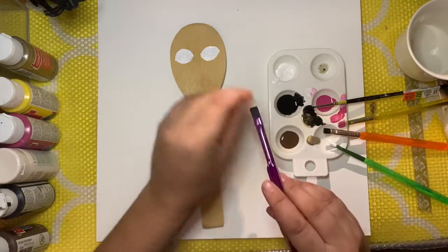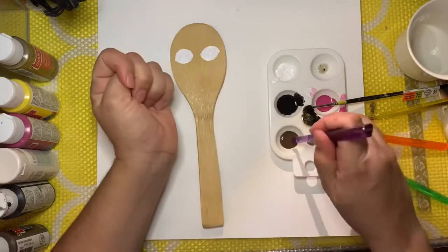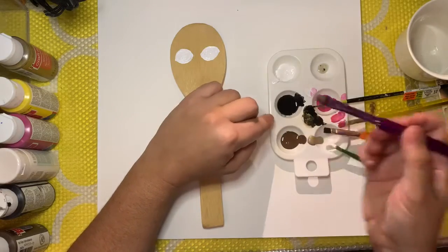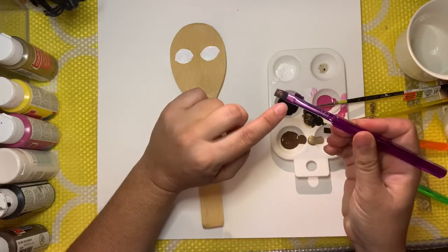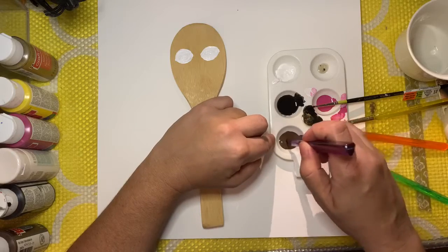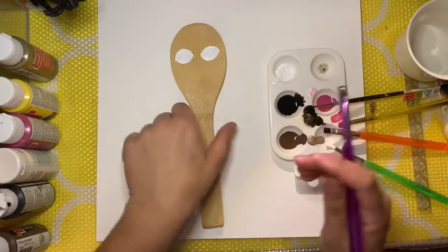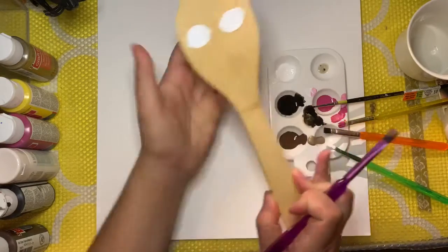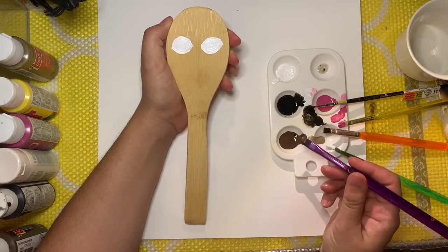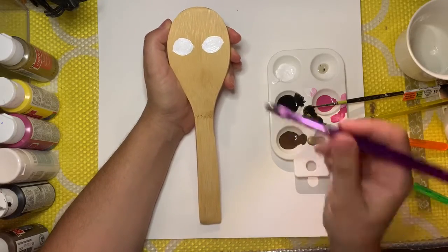I'm going to take a paintbrush — these are just some CraftSmart paintbrushes I picked up at Michael's. Dip it and make sure you don't have big blobs. You want enough paint that it'll put color down when you swab it, but not so much that it's a big glob, because then you won't have control over it. My puppets are not perfect, and that's okay — I'm not a great painter, but I'm doing what I can with what I have, and I love what I'm doing.